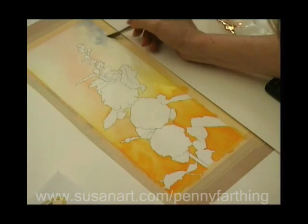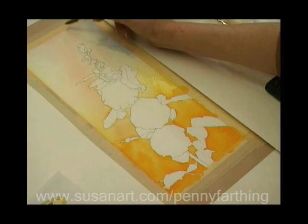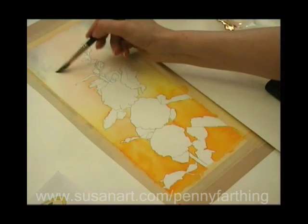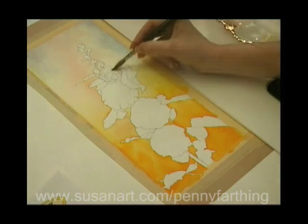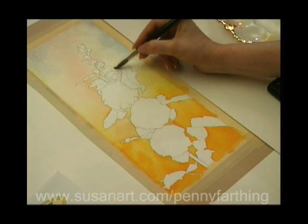It's all about assessing the colour and deciding, once you've put it on, whether that's the look you're after. And if it's not, as long as you've got plenty of water on your paper, you can lift things back off again before it settles.